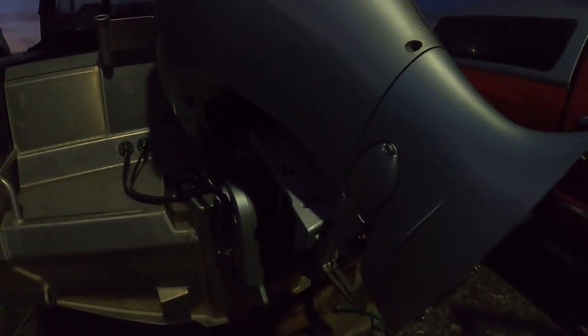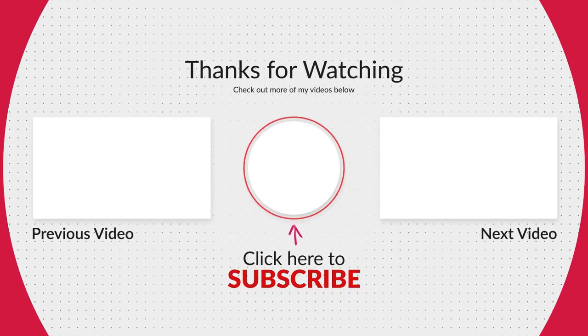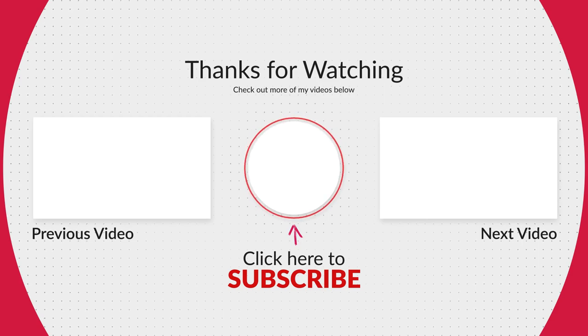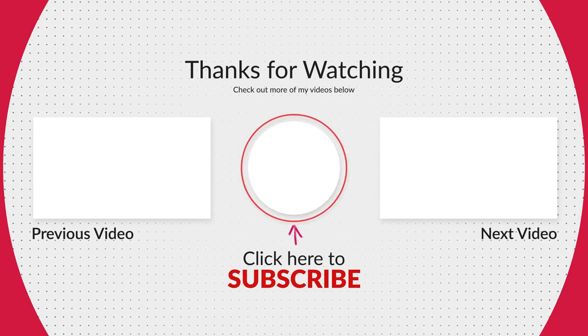Thanks for watching. Hit the subscribe button, like the video, and stay tuned — there will be more. See you soon.